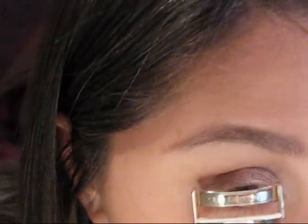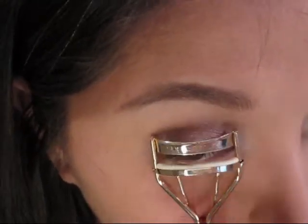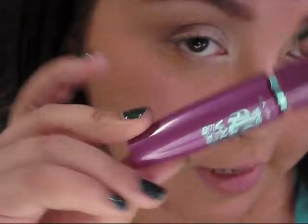Next I'm going to go ahead and curl my lashes using the Shuomura Lash Curler, and then go in with my Maybelline Falsies mascara.